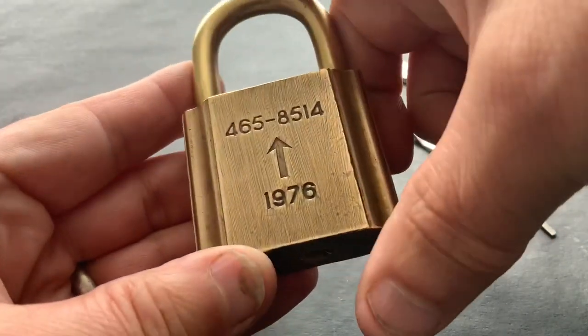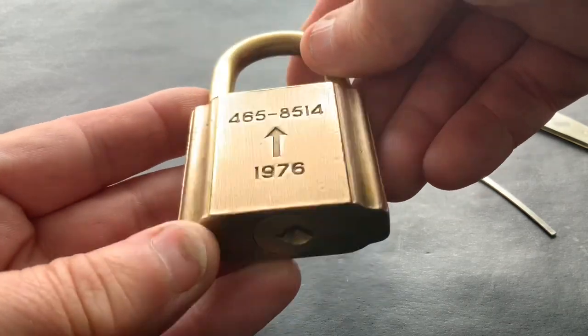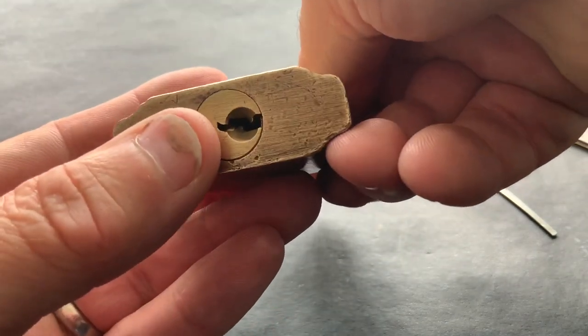Now, I don't normally collect locks — I normally pick them and then move them on — but I've decided whenever I get an all-brass one I'm going to collect it. I think I've got about six or seven up to now, so this one is going towards my collection.